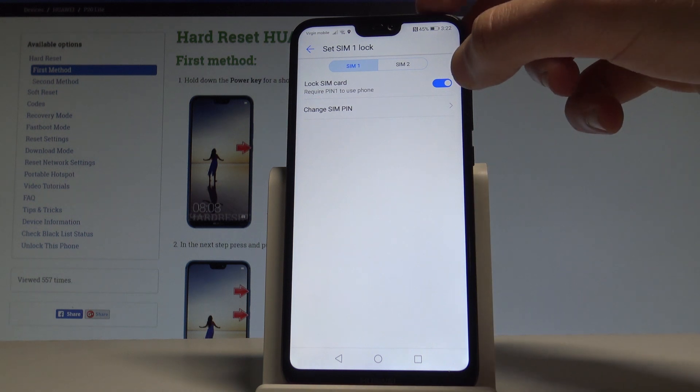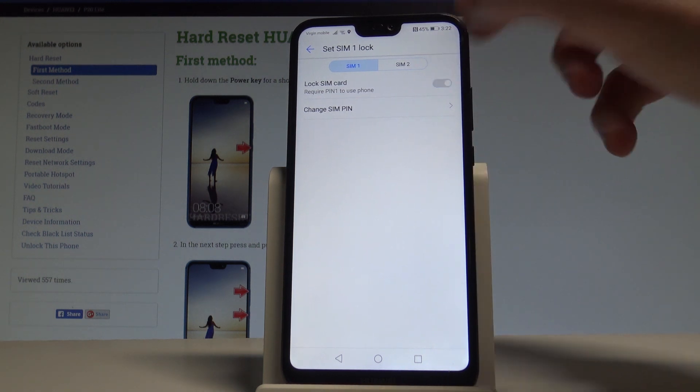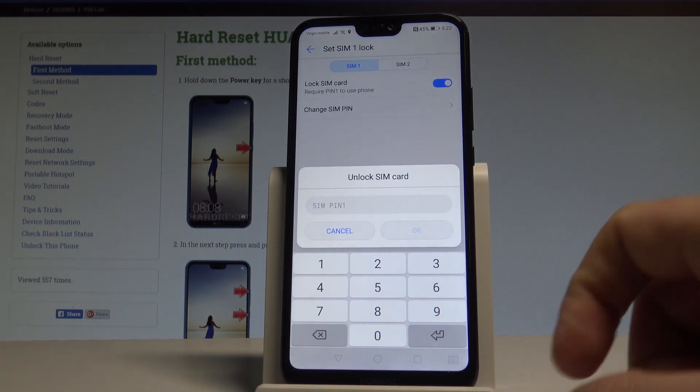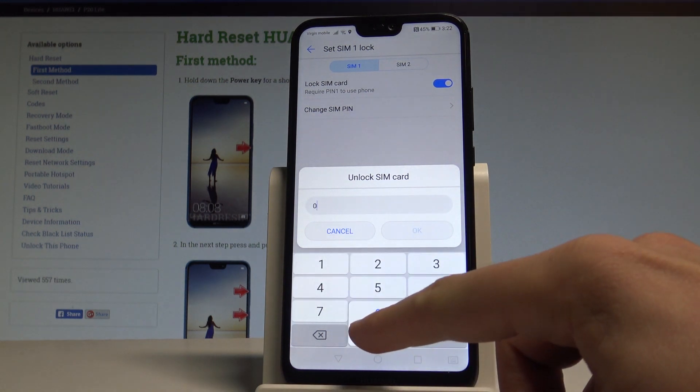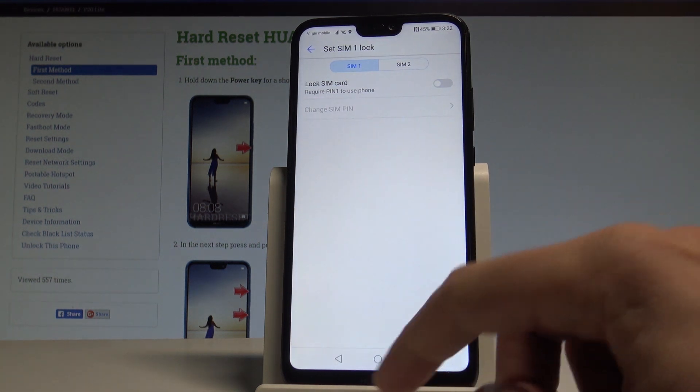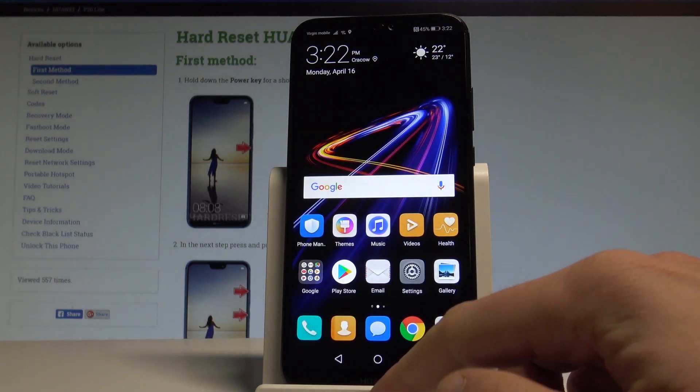You can also disable the SIM lock protection by using the same switcher. Let's unlock the SIM card by entering the PIN and tap OK. Right now you don't have any PIN protection on your SIM.